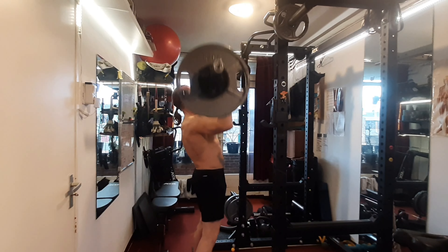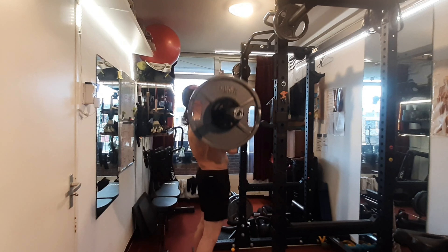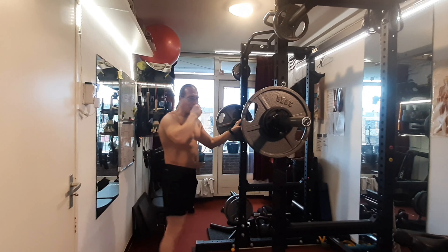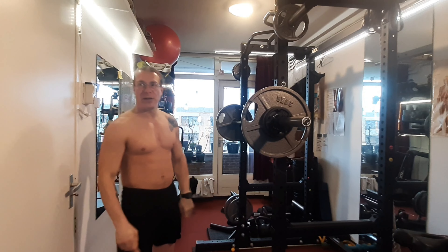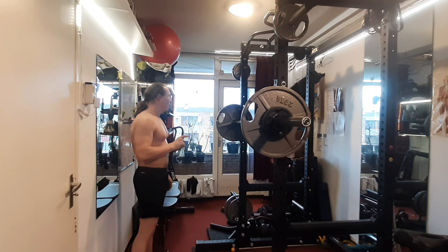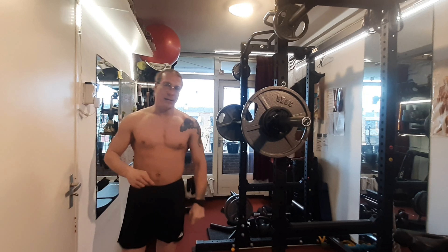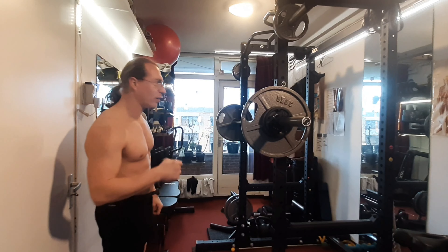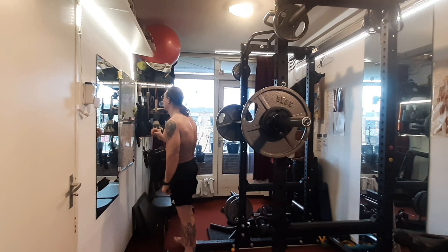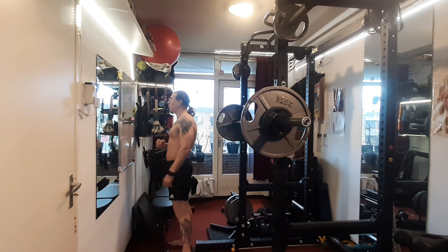One. Two. Three. Needed a little push for the last one. I'm gonna take a short rest break again for the third set, and for my fourth set I'll take a bit of a longer break. I got five reps with 65 kilos previously.